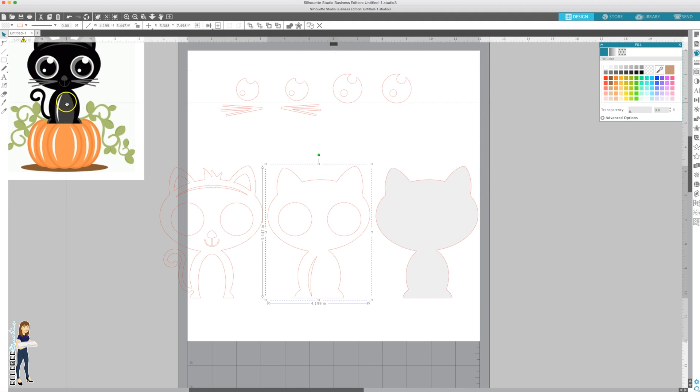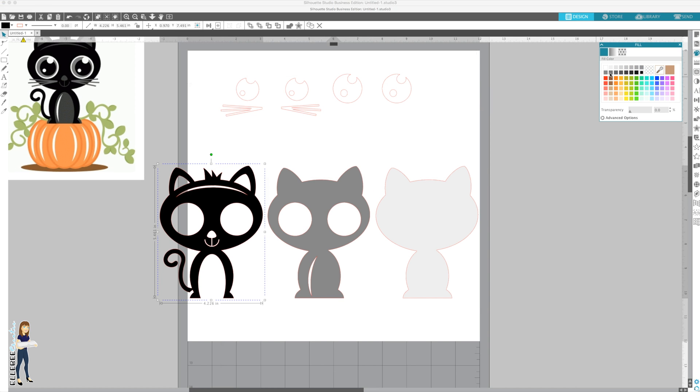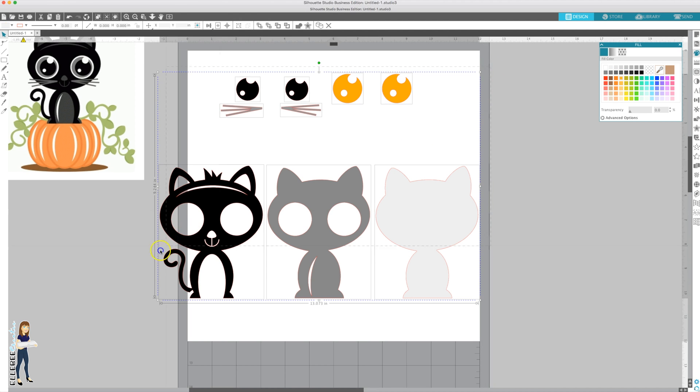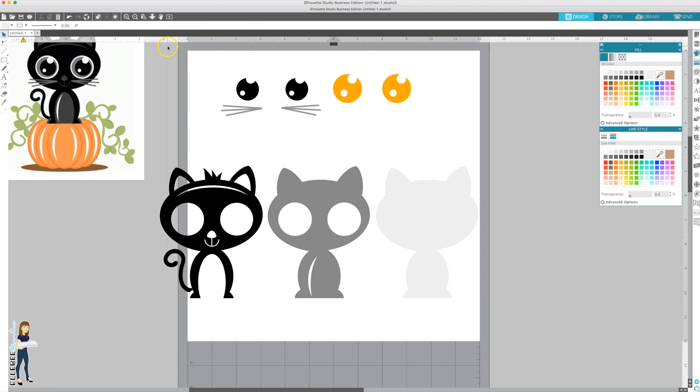This is going to be light gray so you can see it, this will be the dark gray, then we have black, black pupils, dark gray whiskers, and the iris - I'm going to do copper to look like my kitty who has copper eyes. Then I want to select everything and make my cut lines transparent, because when we go to line things up those cut lines are going to get in the way.